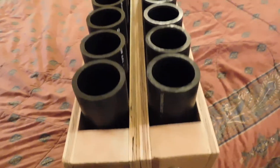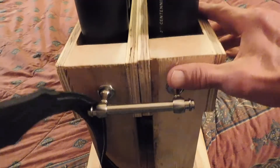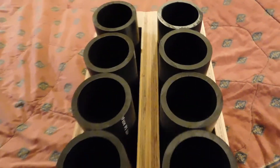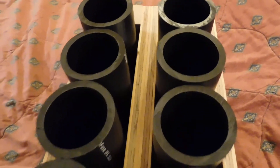I contacted Long Acre and they were like, oh, that's no problem, we'll get it to you right away. Three days, UPS ground. And for UPS ground, that's amazing.